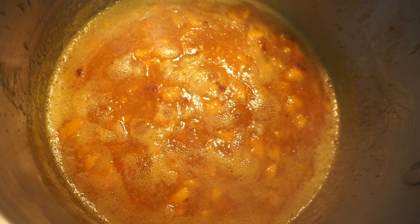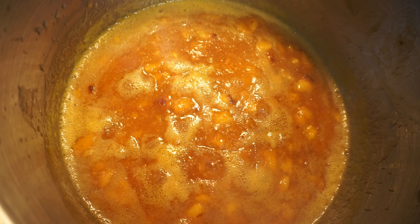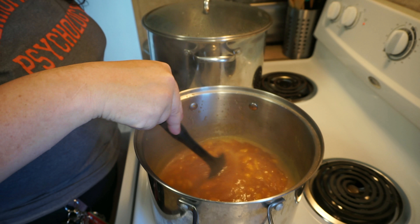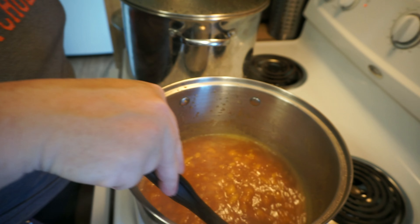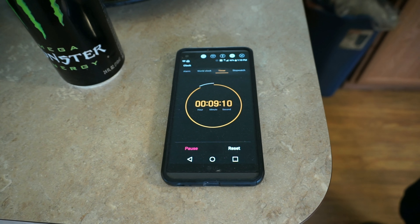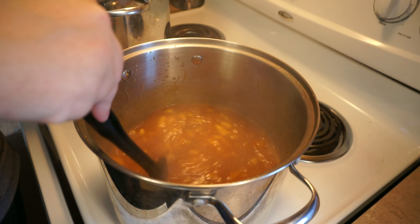Once it starts boiling like that, you'll want to start stirring it — that's the crucial part. You want to stir it pretty much continuously to make sure it doesn't scorch, burn, or stick to the bottom. We're going to do that for about 10 minutes, so I'm going to start my timer. After what feels like three and a half hours of stirring, you'll look at the clock and realize it's only been like a minute, maybe two. Don't get tired, don't give up — just keep stirring. It's mandatory, it's got to happen this way. You have to stir it.